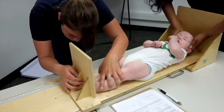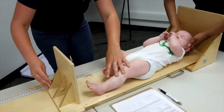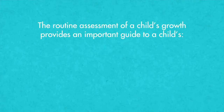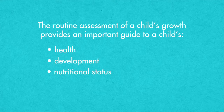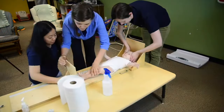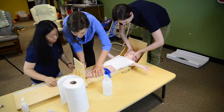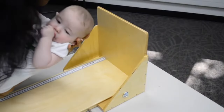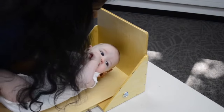This video will demonstrate the proper procedures for measuring height or length of a child. The routine assessment of a child's growth provides an important guide to a child's health, development, nutritional status, and response to treatment or nutrition interventions. We measure length or height to help us assess a child's development. Length or height is a fundamental measurement for tracking a child's growth and malnutrition risk.